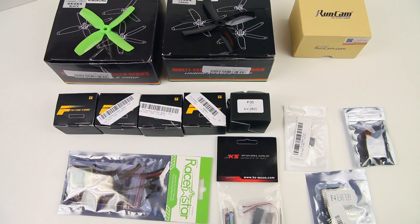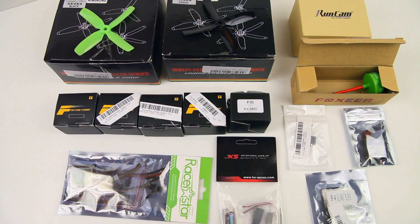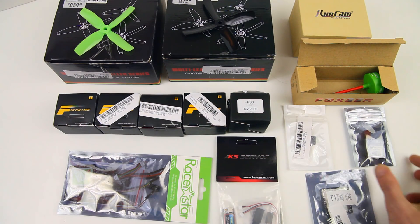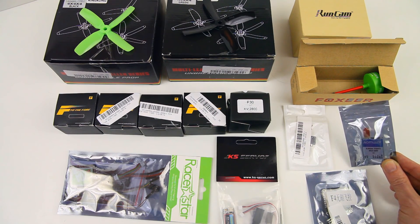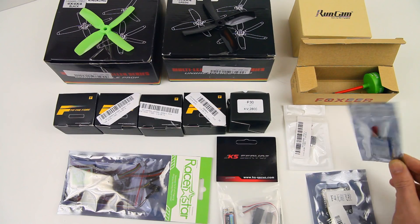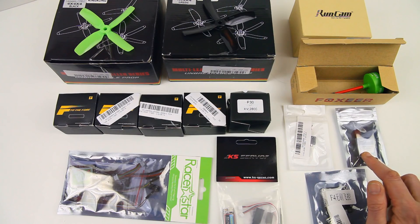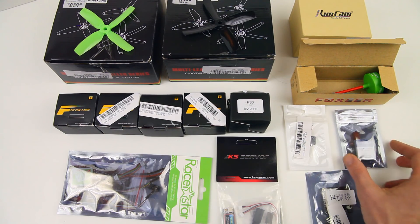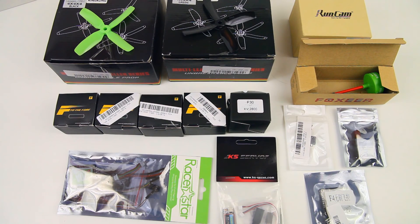I haven't tried the Foxeer antenna before, so this will be my first venture into that. I've got myself a buzzer and an Aumway video transmitter with selectable power output and 40 channels I think. I'm assuming it's a 40-channel, and it can run on 6 to 28 volts — a nice range for this FPV transmitter.